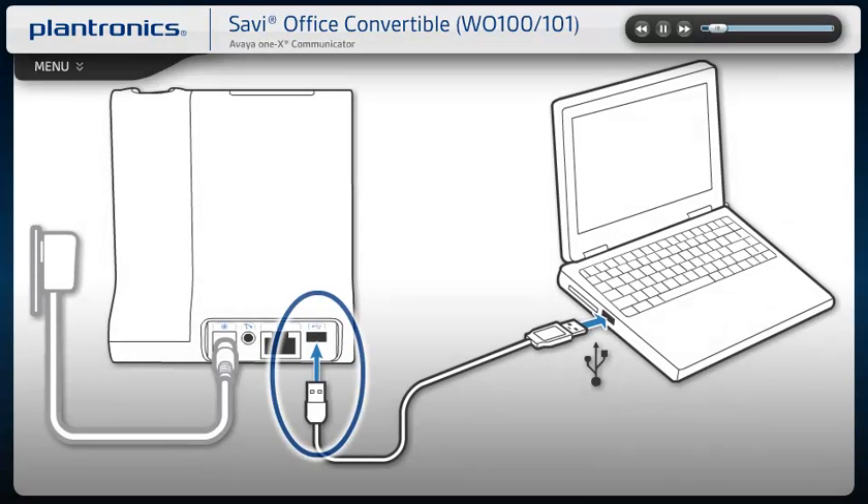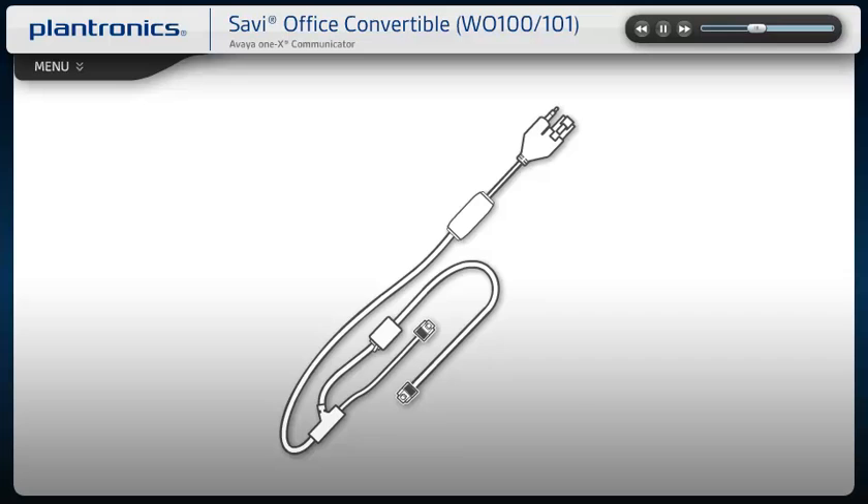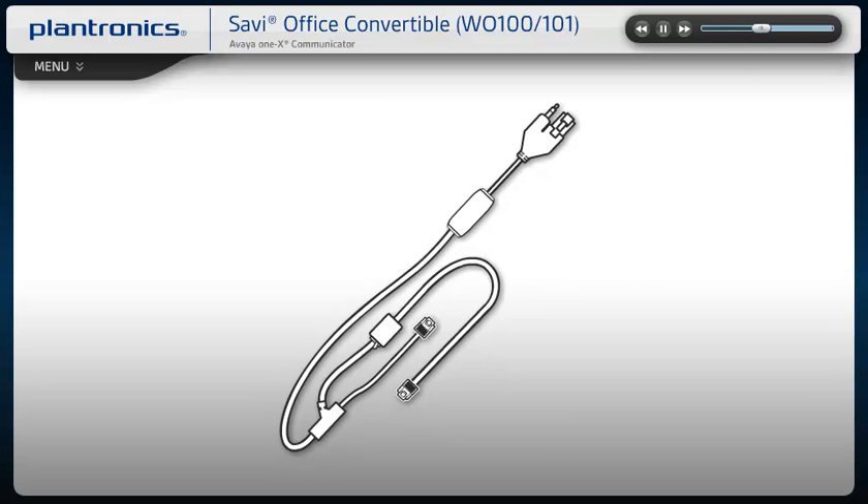Plug the small end of the USB cable into the base, then plug the other end into an open USB port on your PC, rather than a docking station or USB hub, which may not supply adequate power. Once connected, your computer will recognize the new device and notify you when it's ready to use. If your product came with an electronic hook switch cable, please refer to the setup modules in the following sections.